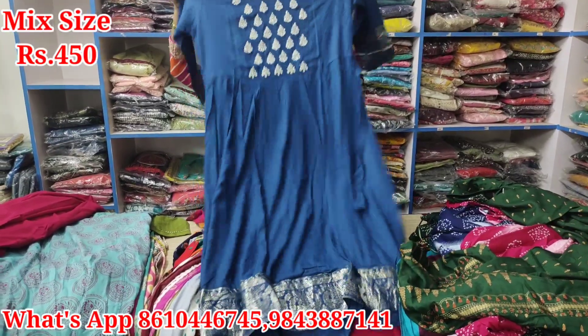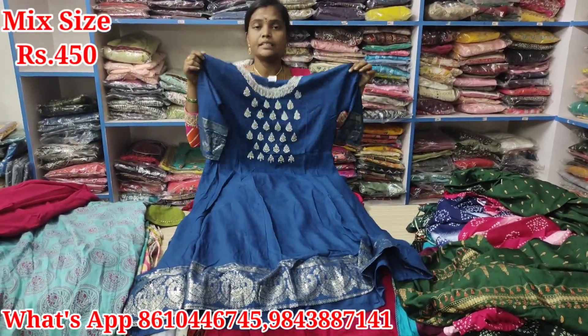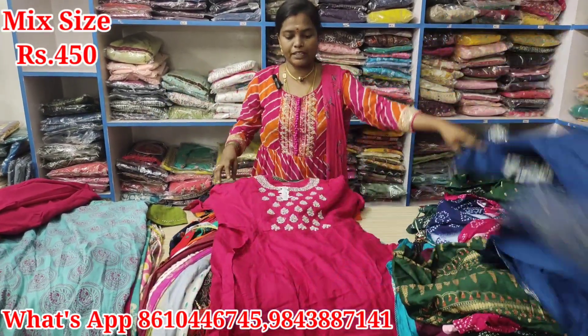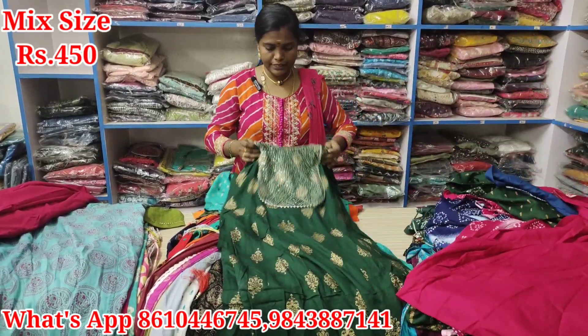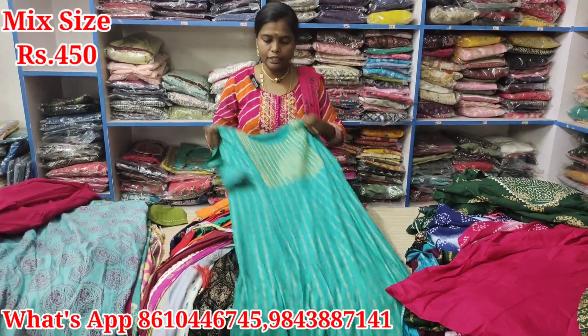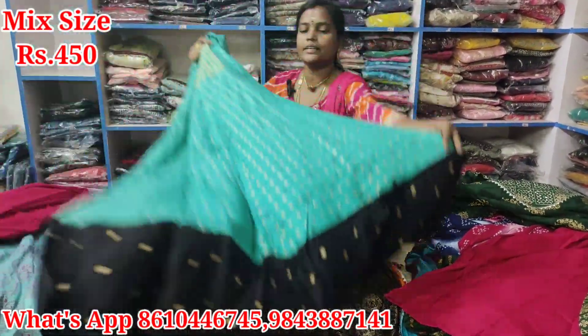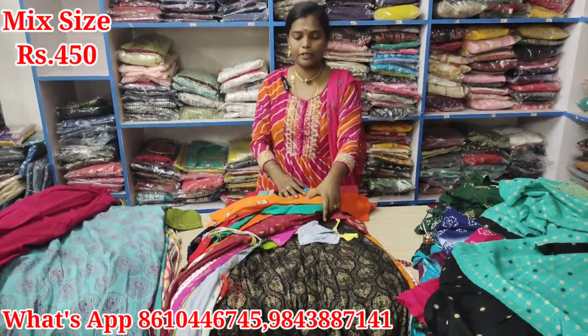Next, this is XL size. It's just Rs. 450. Next, it's L size, green color. It's just Rs. 450. This is M size — 38, Rama green with black color combination. All fabric is super.